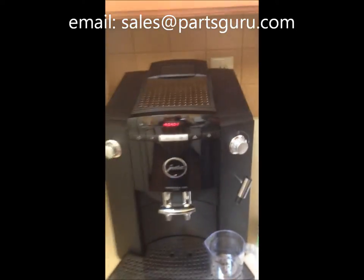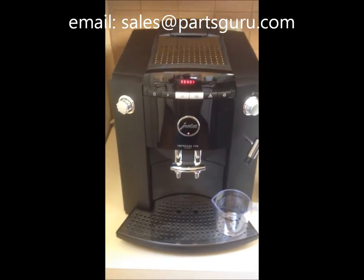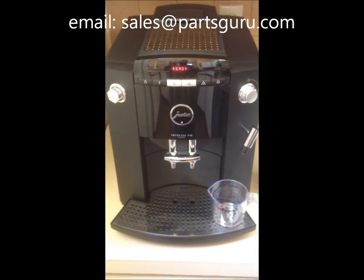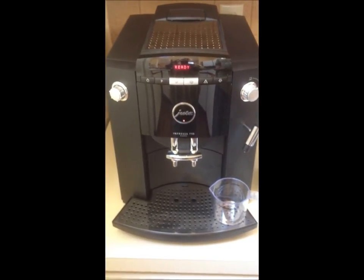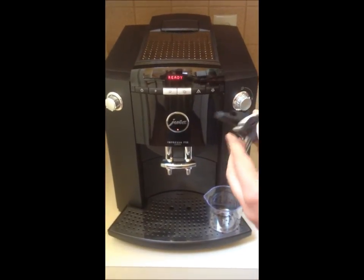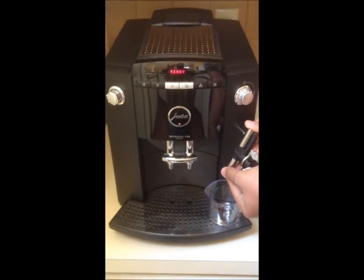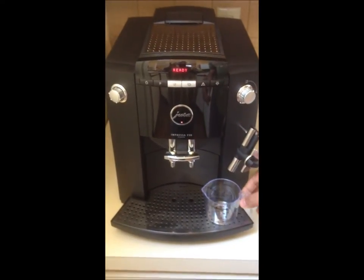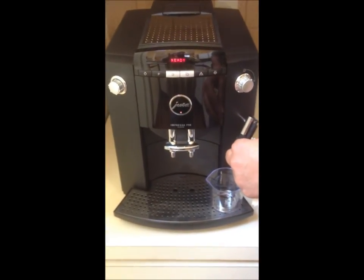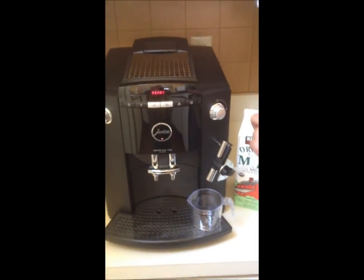We have seen several complaints on YouTube and in coffee forums that the steaming of the milk does not reach the desired temperature. Generally, most frothers will steam the milk with a temperature limit of 160 degrees Fahrenheit, which most steamers can achieve. We wanted to test how the steamer frother in Jura machines will work.